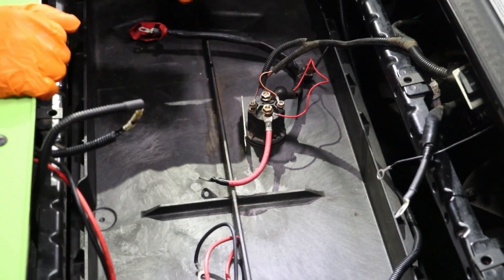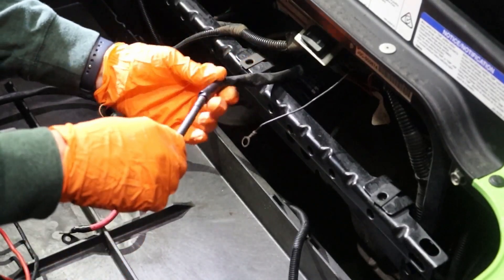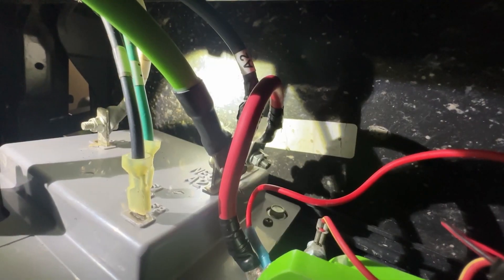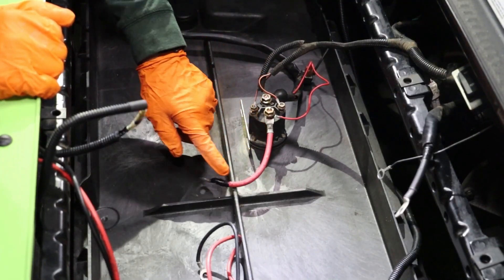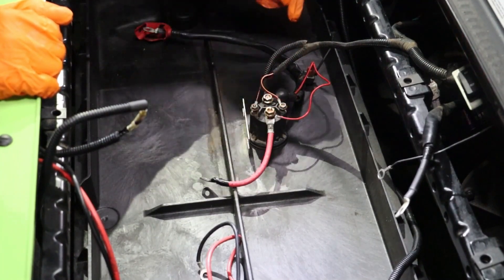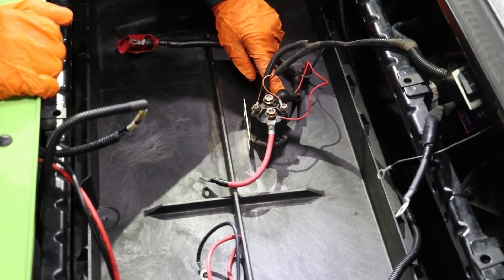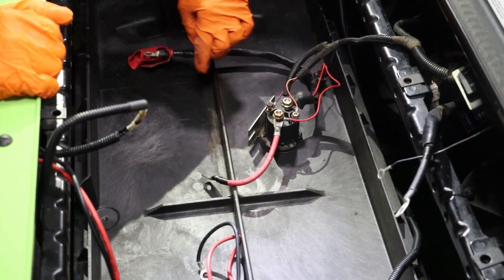Go under the golf cart and disconnect the OEM solenoid and the factory main negative cable at the controller. Both are located on the back side of the battery compartment. There are several red and red striped wires running to and from the solenoid. Make note of each wire and its position on the OEM solenoid — they will go on the new solenoid the exact same way.